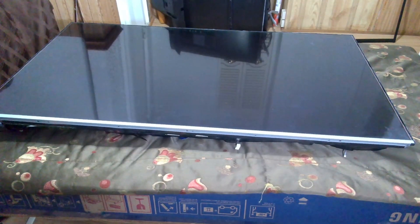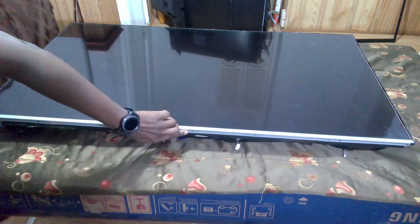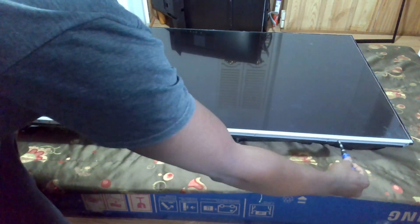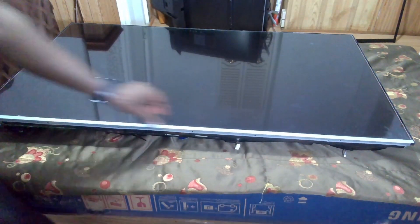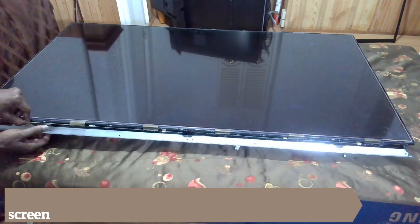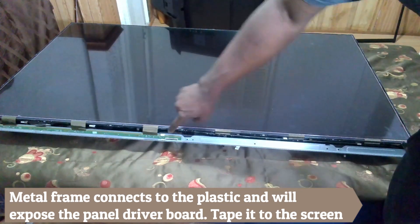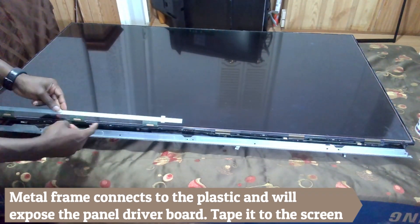There are some additional screws here, so we have to take those off as well. This one will come off. Once the metal frame is removed, it will hang freely, still connected to the chassis of the TV by the plastic film. Gently navigate and unclip the LED driver board from beneath, then tape it to the LED screen.